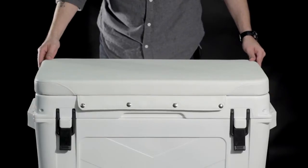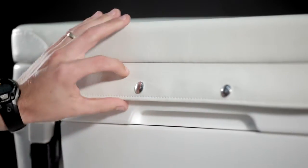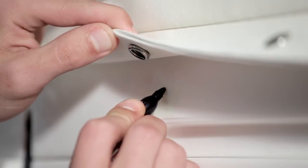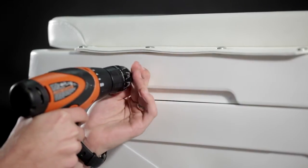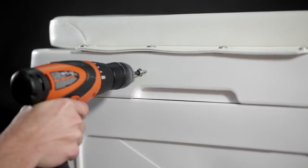Start with either one of the front center snaps. Firmly pull the center snap over the front edge and mark the screw hole. After the hole is marked, simply screw in the self-tapping snap stud into place.